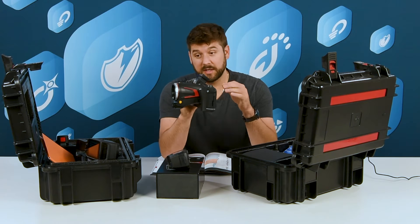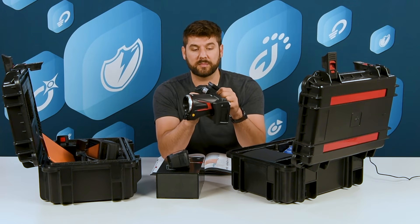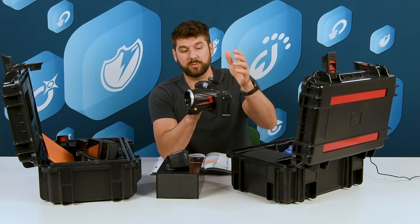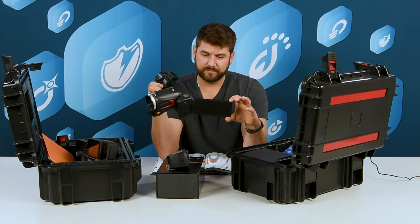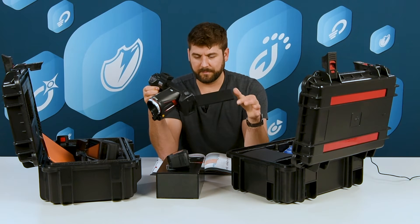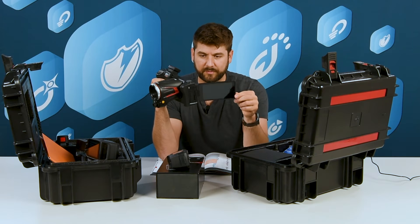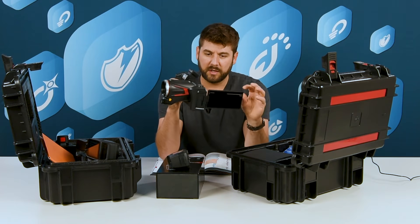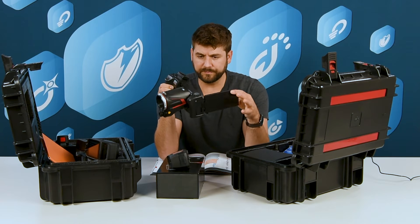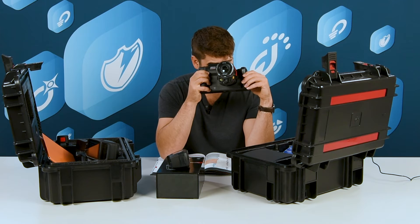These cameras have a few options. You can change the lens using QR code scanning without having to send it away for calibration, which is nice. The screen is able to fold out and rotate, giving you flexibility to see your screen under different conditions, and there's also a viewfinder just like a regular camera.